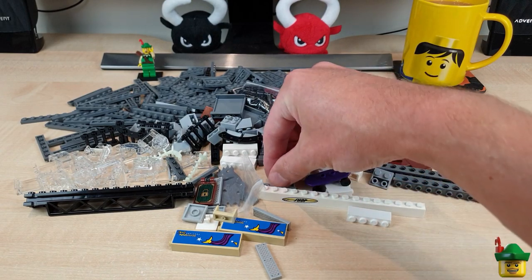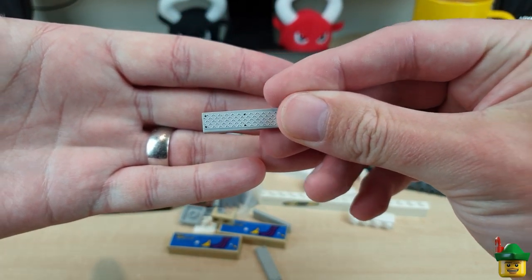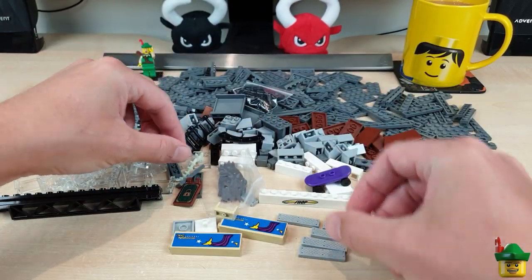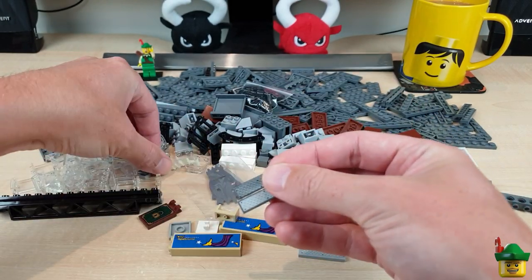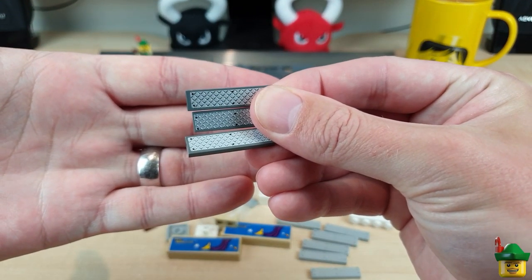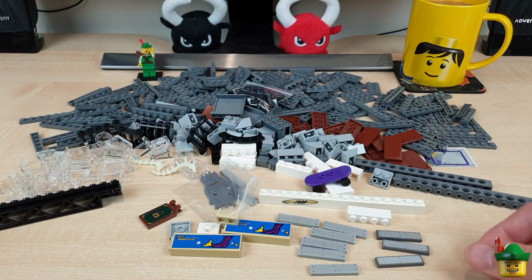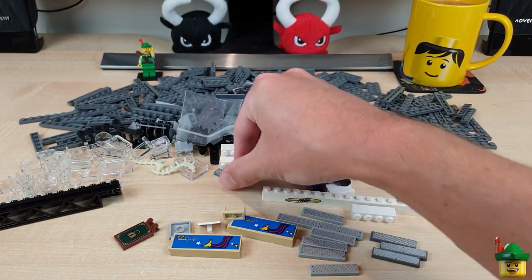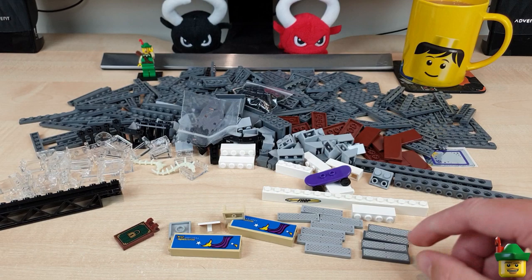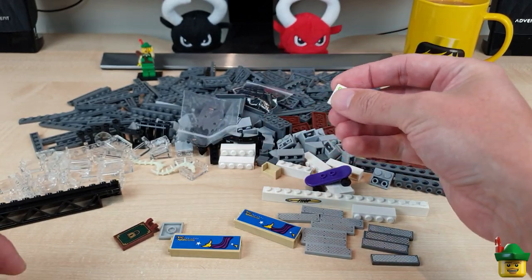I've got a lot of 1x4 tiles with tread plate stickers on — one, two, three, four, five... six, and seven — and some on dark bluish grey tiles as well. I use those for the stairs of my subway, so that makes them look very attractive and shiny.